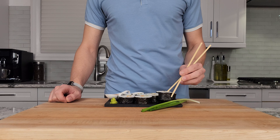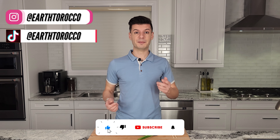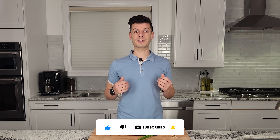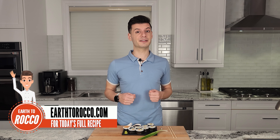My favorite thing to dip sushi in is vegan sriracha mayo. That's super fresh and super delicious and it was really fun to make. I hope you enjoyed learning how to create your own maki rolls at home — I hope I proved to you that it's much easier than you thought. If you liked today's video make sure to give it a thumbs up and hit that subscribe button to keep up to date with my latest vegan recipes. Head on over to earthtoraco.com for the ingredients and instructions for today's recipe and more. Sayonara!